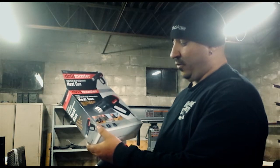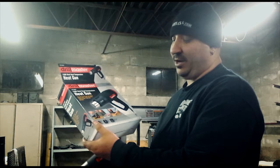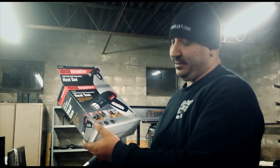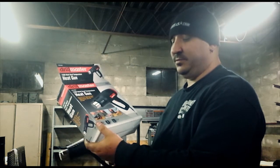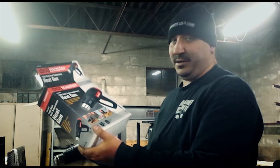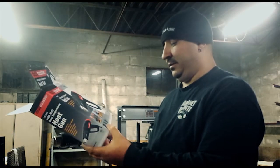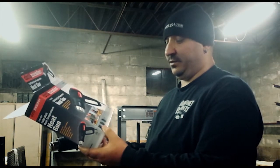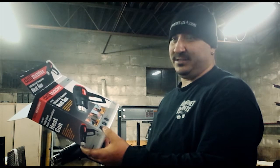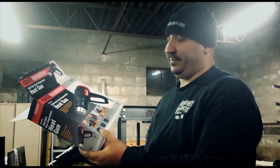According to the box, it's going to draw 6.6 amps on low and 12.1 amps on high. It's designed to work out of a 120 volt outlet. The low setting temperature is 572 degrees, and high temperature is basically 1100 degrees.